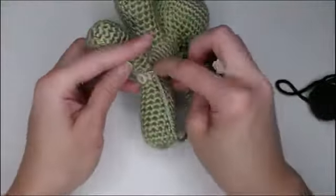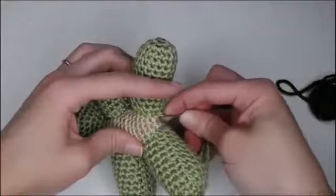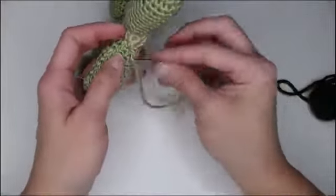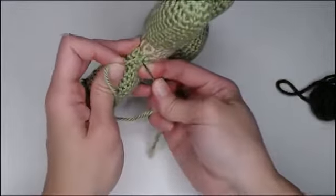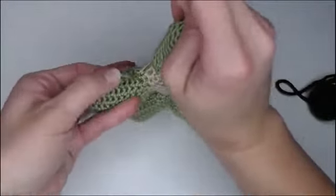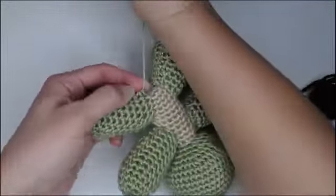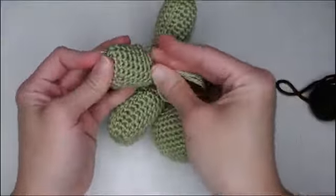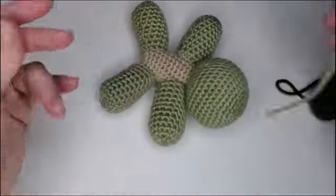Last leg — go all the way around and then one more time for security. At the bottom of the leg, insert in one stitch, come out the next stitch, hold back, twist, come underneath, pull through, reinsert your needle, come through, and cut off the slack.